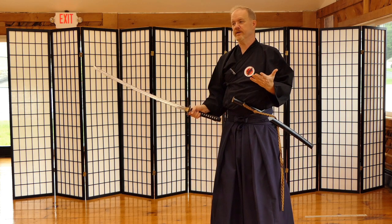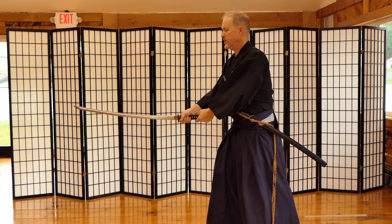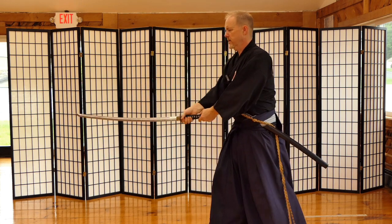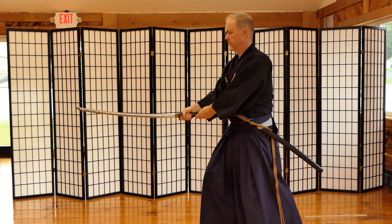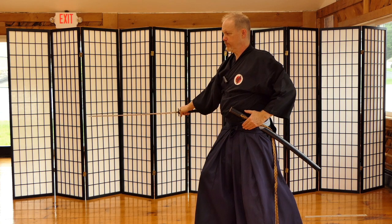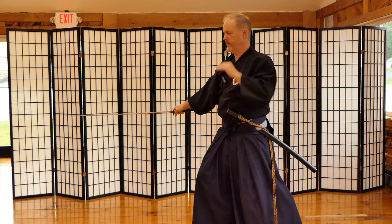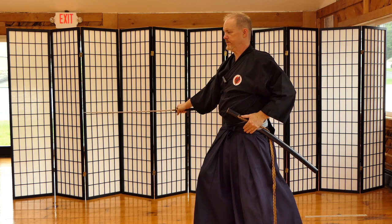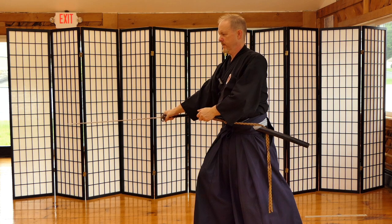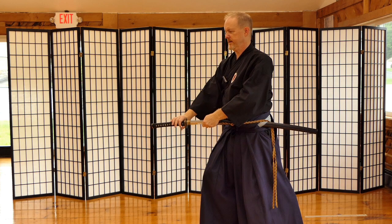We demonstrate that it's safe through zanshin and pressure — same — regardless of which chiburi you've performed to cleanse your blade. After you've done your flick chiburi, you want to demonstrate a little bit of pressure: a slight movement forward with some intensity going in that direction. Your hand goes from your hip to your saya — this part is done quick, and that part is done slow.